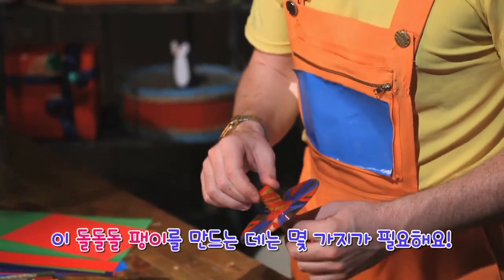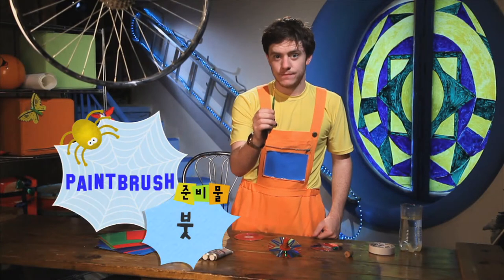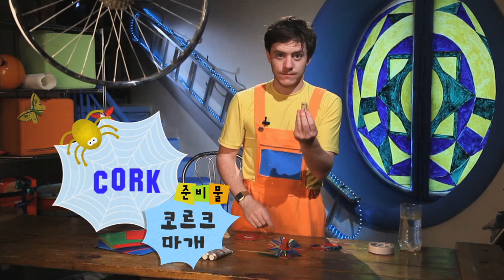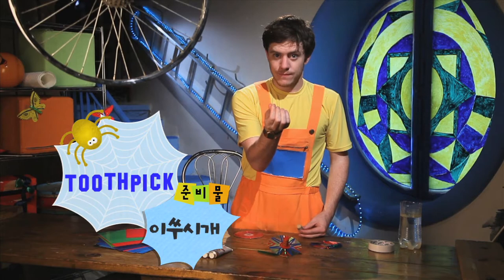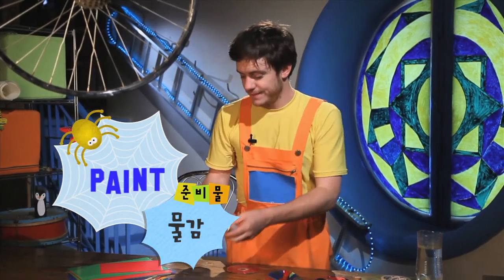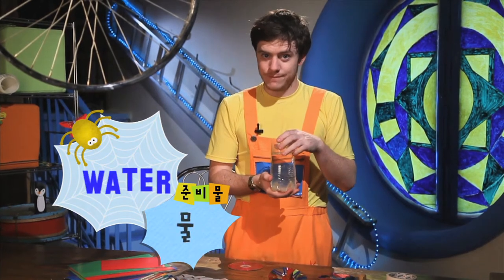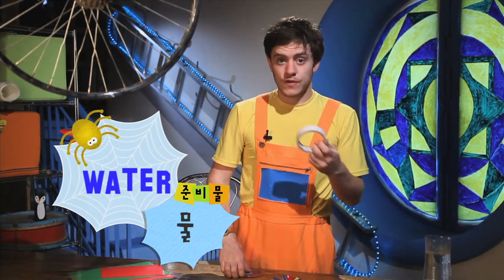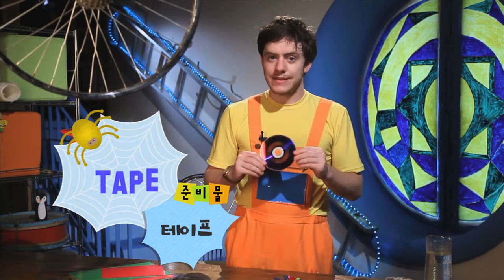To make our spinning top, you will need a paintbrush, a cork, a toothpick, some paint, some water, some tape, and a CD.